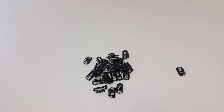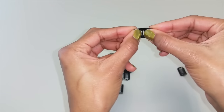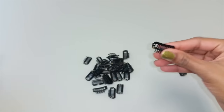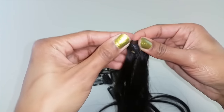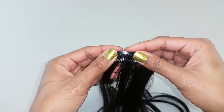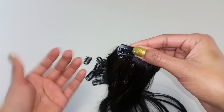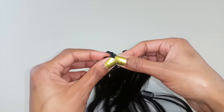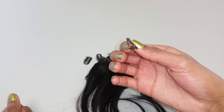Before we sew the clips onto the wefts, we want to prep all the clips and open them. Take your clip and snap it open. Doing this helps you prevent sewing the clip on in the wrong direction. The direction you want is with the comb on the outside. It's so easy when it's closed to sew it on backwards with the bar facing you, and once you make this mistake, it's really hard to clip the extension onto your root area. So open all your clips so that the comb is facing the outside of the weft.